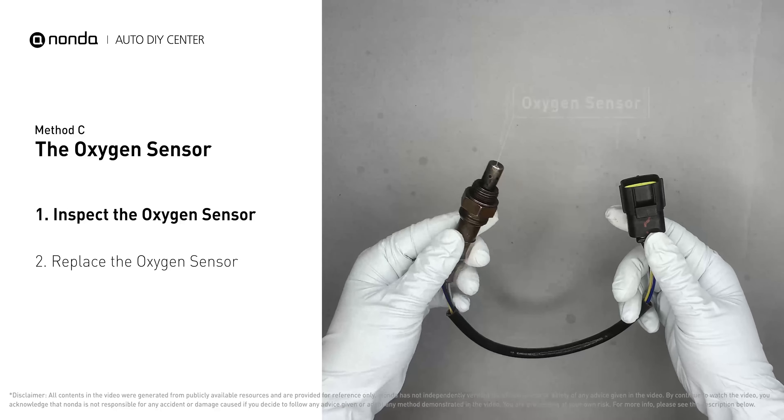To save more money on car expenses, claim a free engine code scanner at the description link below or check out the video here for more info. You're also welcome to leave comments below — our mechanic professionals will answer them shortly. Don't forget to like and subscribe to our channel. Thanks for watching this video.